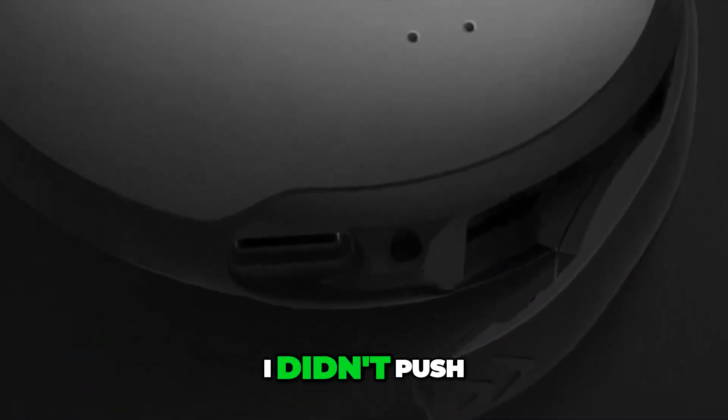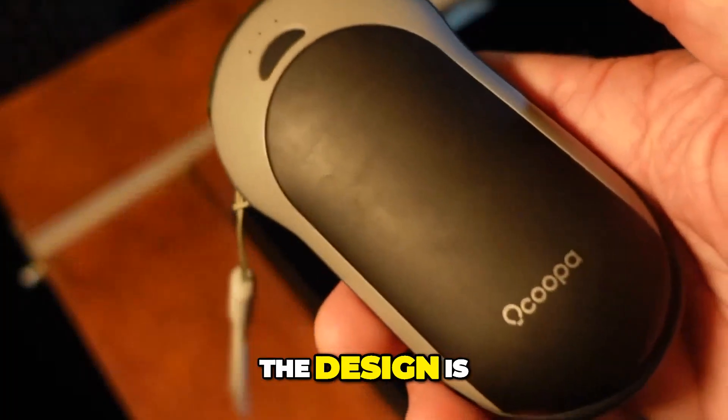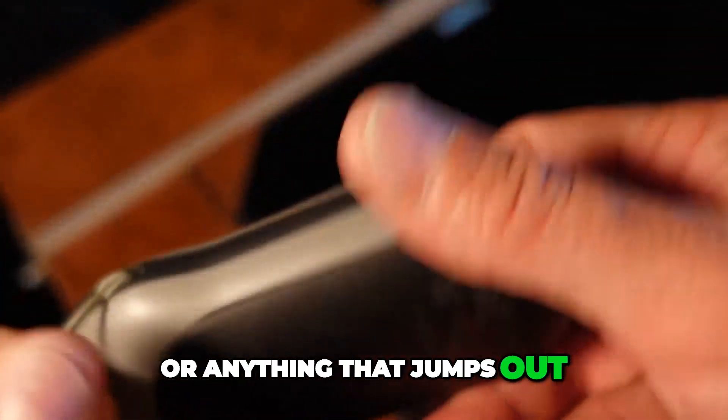And even though I didn't push it to those limits, it really does feel like I could see it handling that. The design is really clean and minimal with no rough protrusions — no bumps or anything that jumps out.